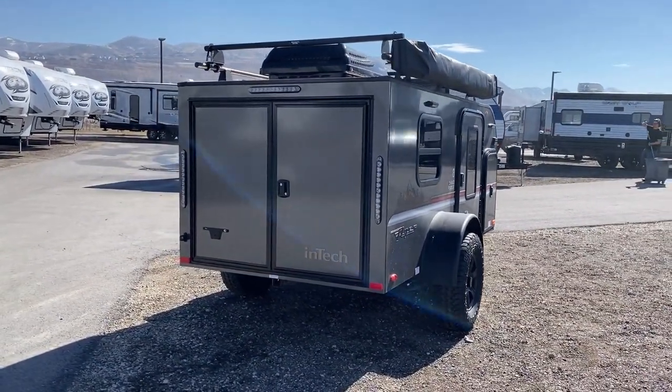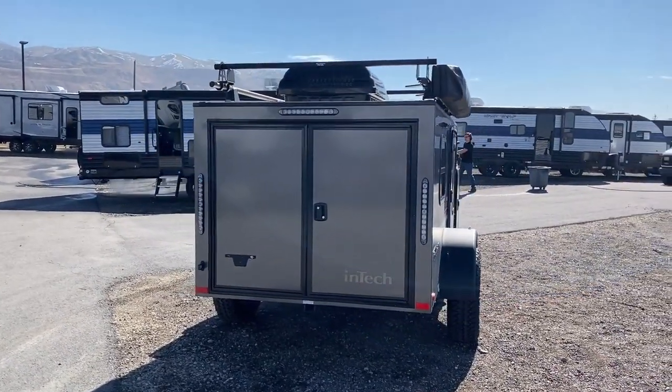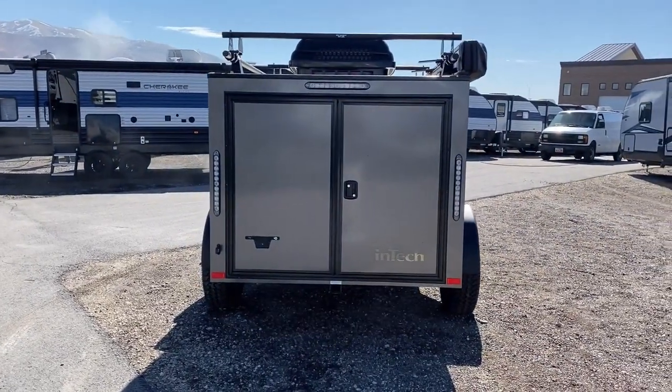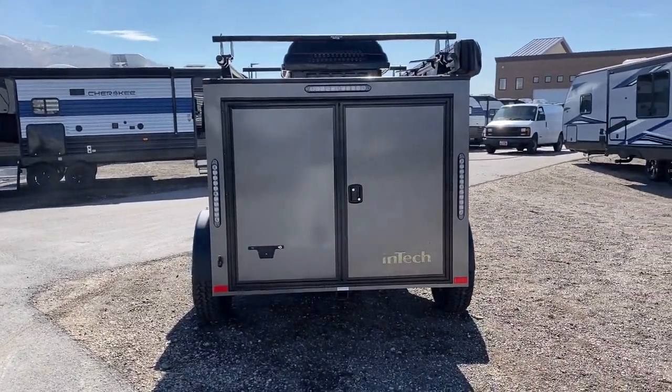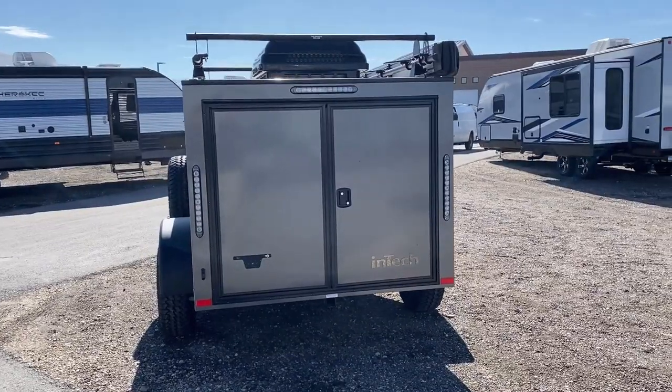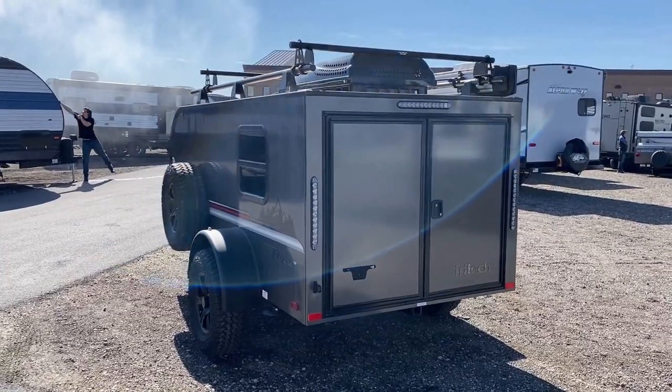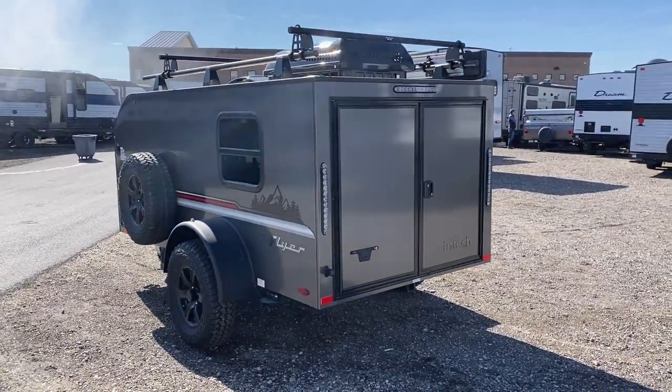This is where we're going to end up at the very end — back on the inside over here. Something I'm noticing: look at the taillights. You've got the dual side taillights there, and you've also got one above, directly below that air conditioner right there.